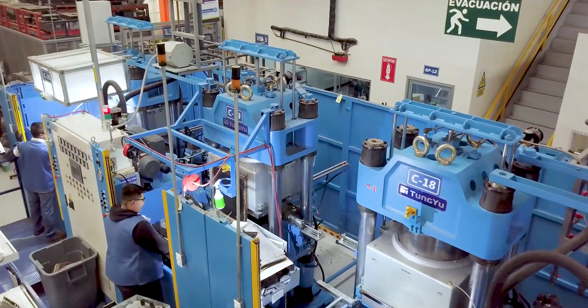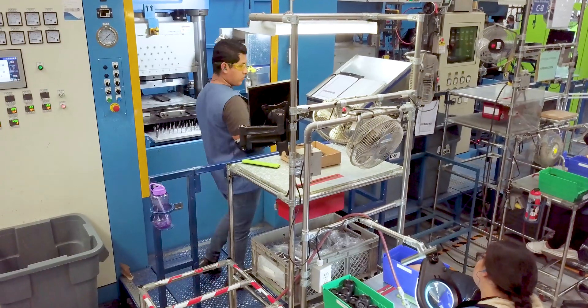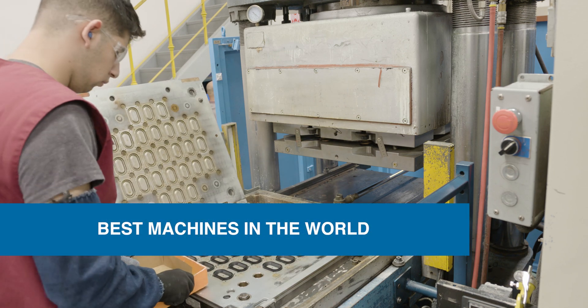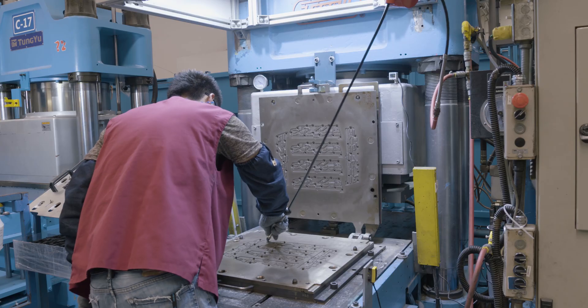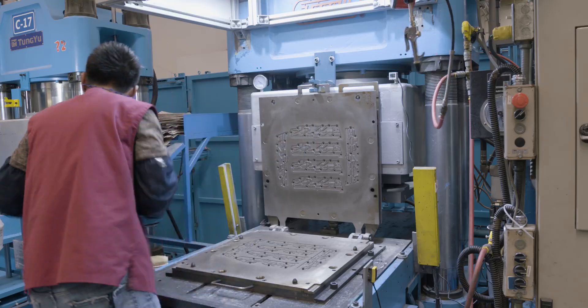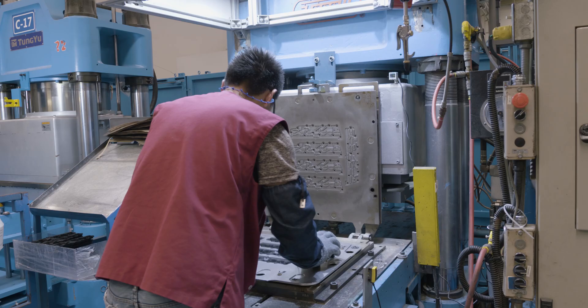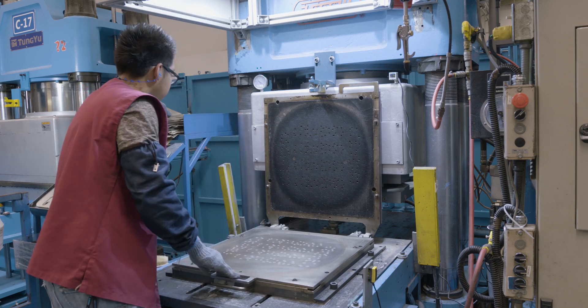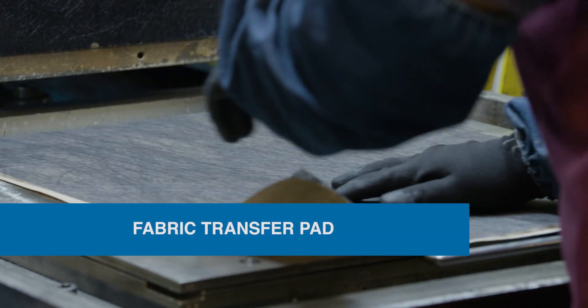The key to making quality parts with transfer molding is selecting the right material and using only the best machines in the world. Transfer rubber molding is a process that uses hydraulic pressure to force the uncured rubber through sprue holes in the steel tool through a fabric transfer pad.